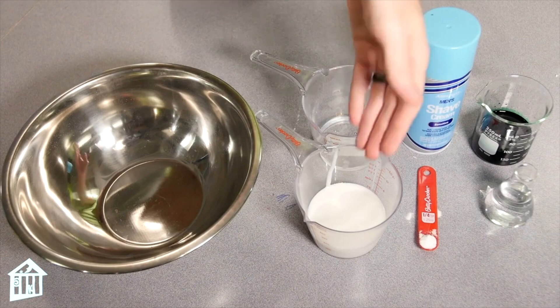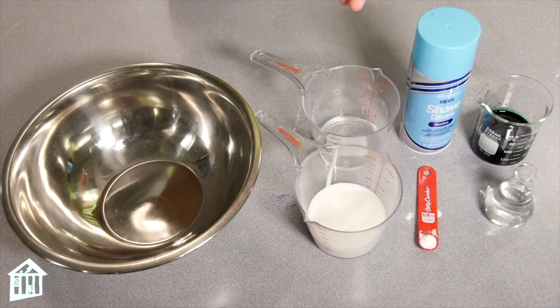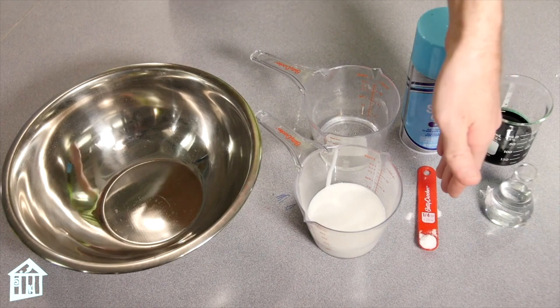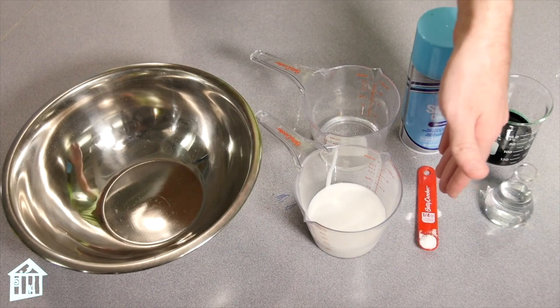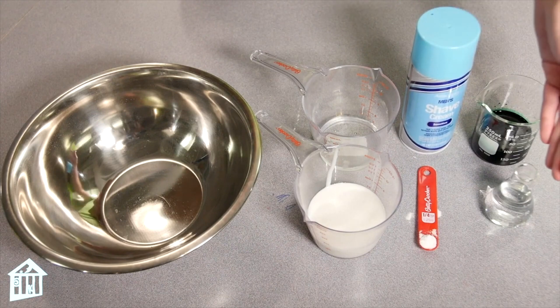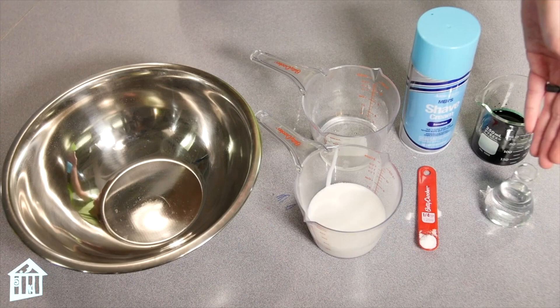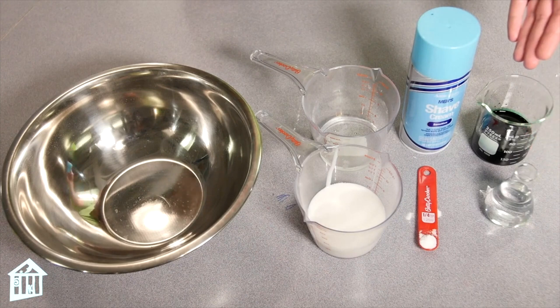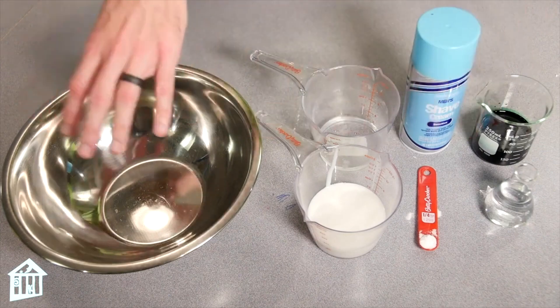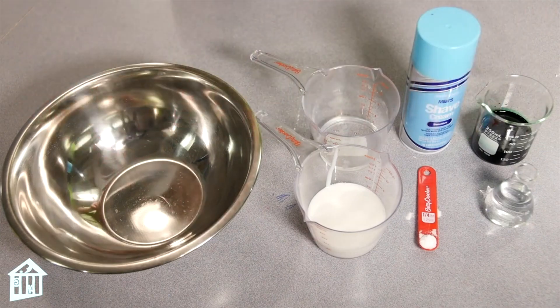To make our fluffy slime we need 3 ounces of white glue, 1/8 cup of water, 1/4 teaspoon of baking soda, one and a half cups of shaving cream, 1 tablespoon of contact solution, and the food coloring of your choice. We'll put all of this into a bowl, so you'll also need a wooden spoon.